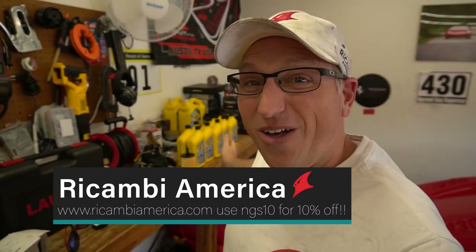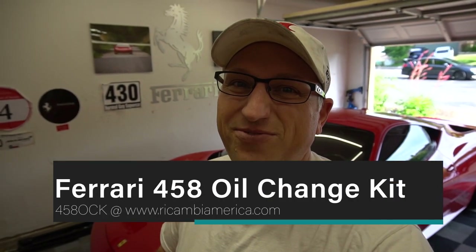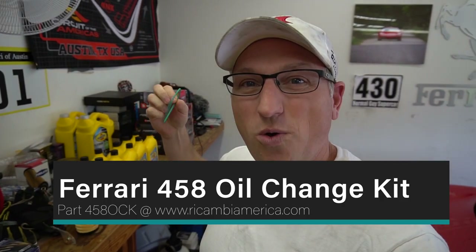They sent me this oil change kit — all the oil change stuff you need, really easy. You just order one part number: 458OCK, the 458 oil change kit. It comes with the canister filter, the o-ring for that filter, a drain plug, and three crush washers. There are actually three drain plugs on the 458: two on the sump pan and one for the actual sump.